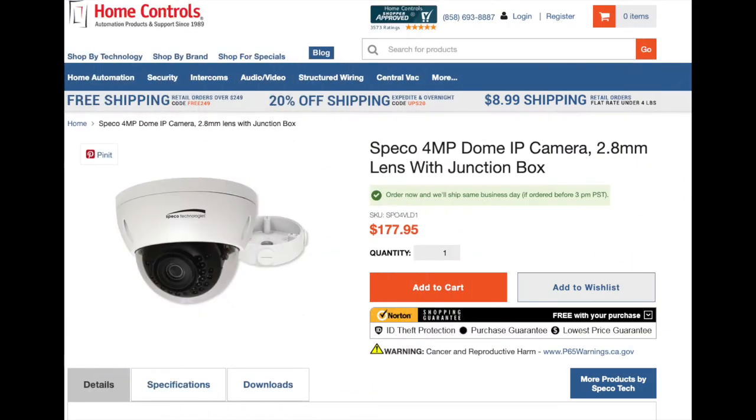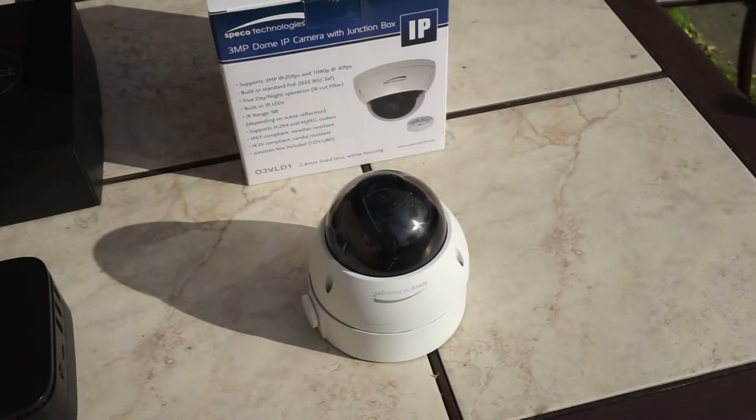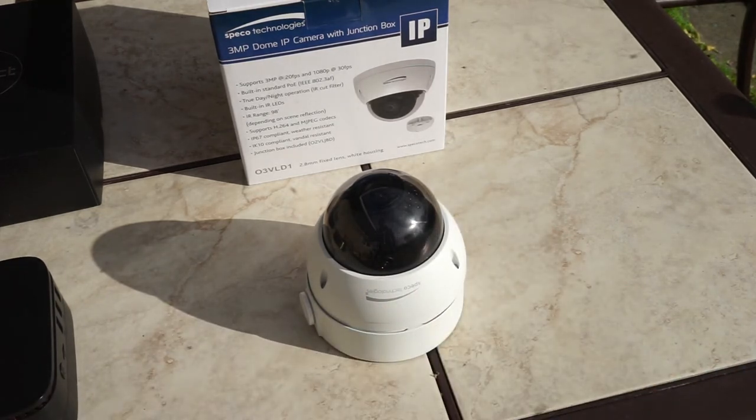Today we're going to focus on the SPECO 3MP IP Dome camera. It's a top seller at Home Controls and a great pair for the CAMEC smart camera hub. The SPECO Dome camera has day and night vision, a very weather-resistant and sturdy housing, power over Ethernet, a wide dynamic range, and is an IP camera that is easy to connect to CAMEC.